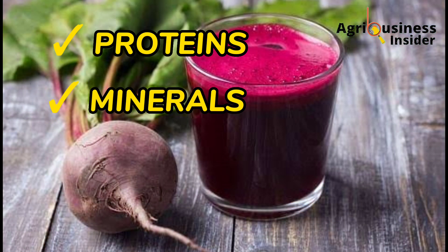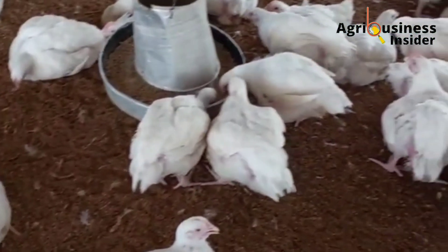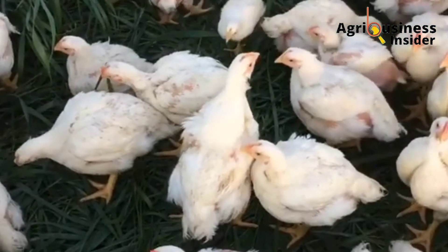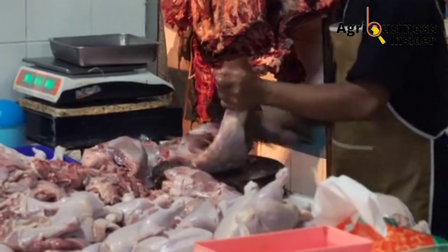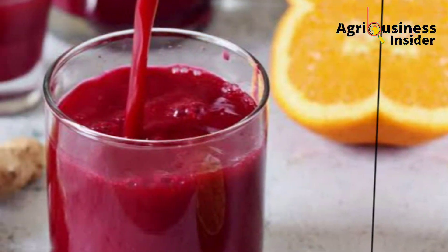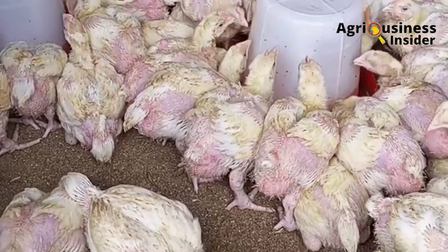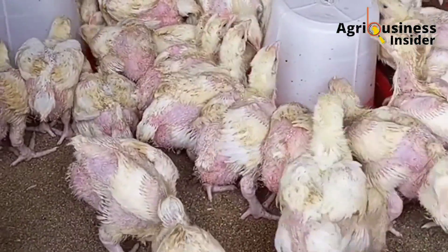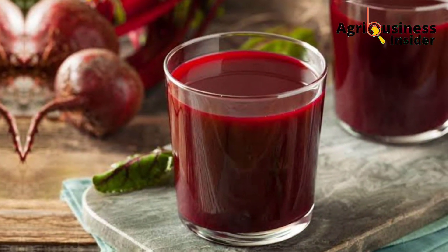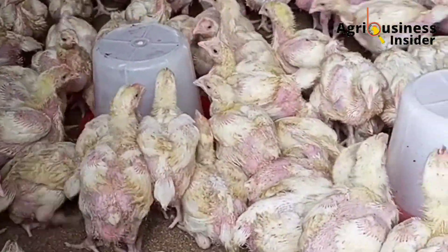The beetroot juice contains proteins and beneficial minerals like calcium, iron, and potassium. It also contains vitamins — vitamin A, vitamin D, vitamin E, and vitamin K. It also contains carotene, which helps to improve the color of the broiler meat after slaughter, making that broiler meat attractive. The beetroot juice also contains sugars, which are a ready source of energy to the broiler chicken. It is because of this nutritional composition that the beetroot juice makes a good supplement for your broiler chicken.